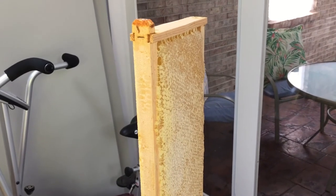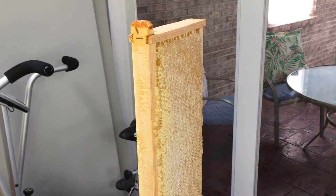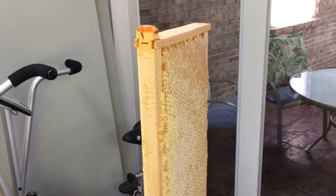Hello everybody, welcome to Adventures in Beekeeping. My name is Dale and I am just now starting my second year in beekeeping.